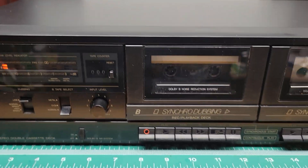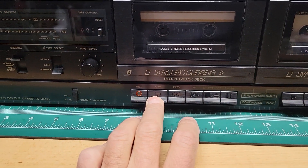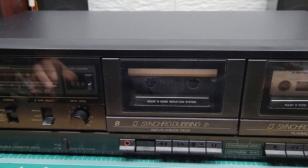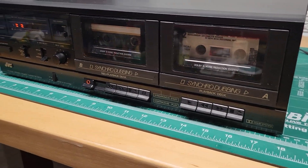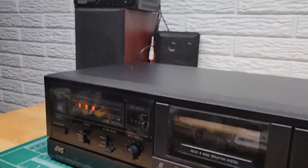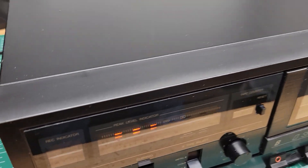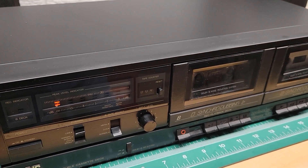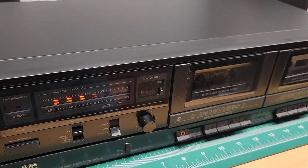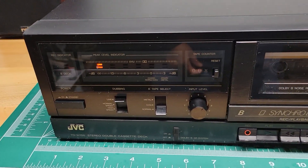I'm going to show you that this does play. I need to power up my amplifier here. Sorry about the delay. There we go.